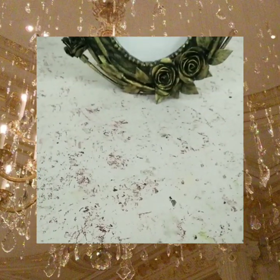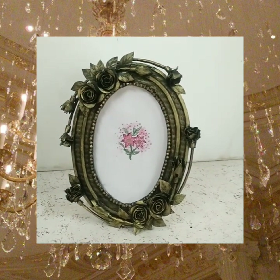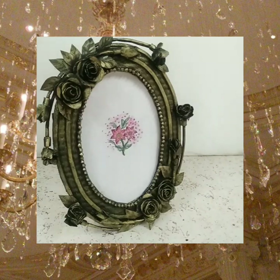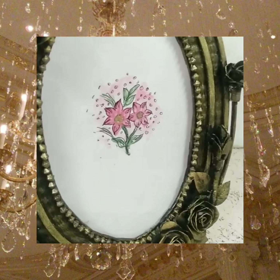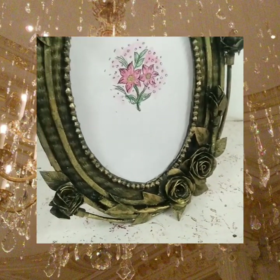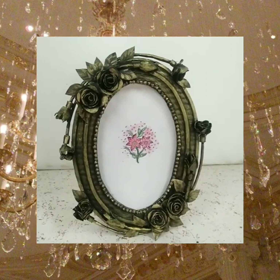Hey, welcome back to my channel! After getting so many requests to make a photo frame, today I finally decided to make this beautiful gold metallic antique-styled photo frame. It's made out of cardboard, so it's very easy. Without any further ado, let's get started!